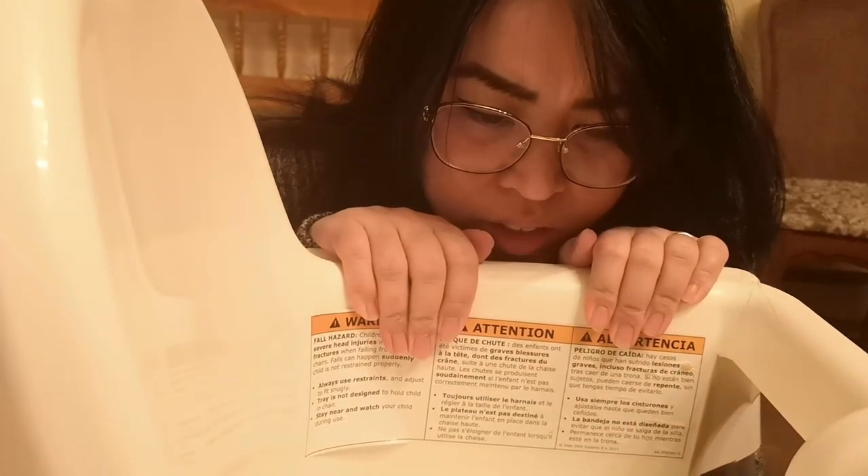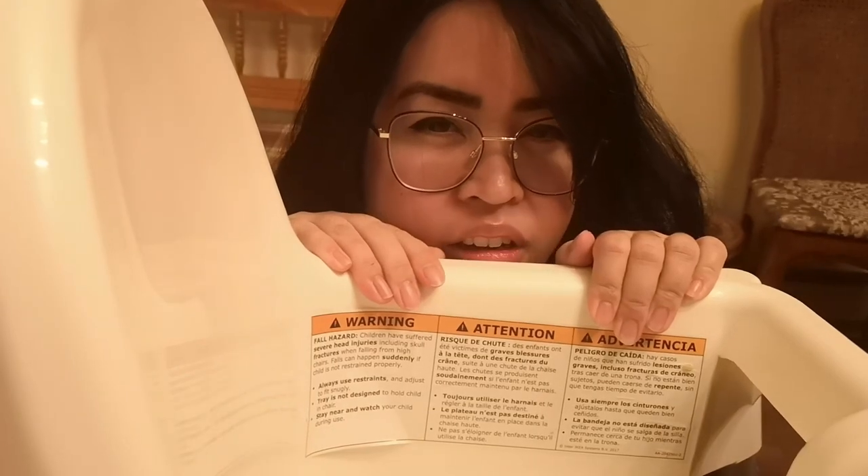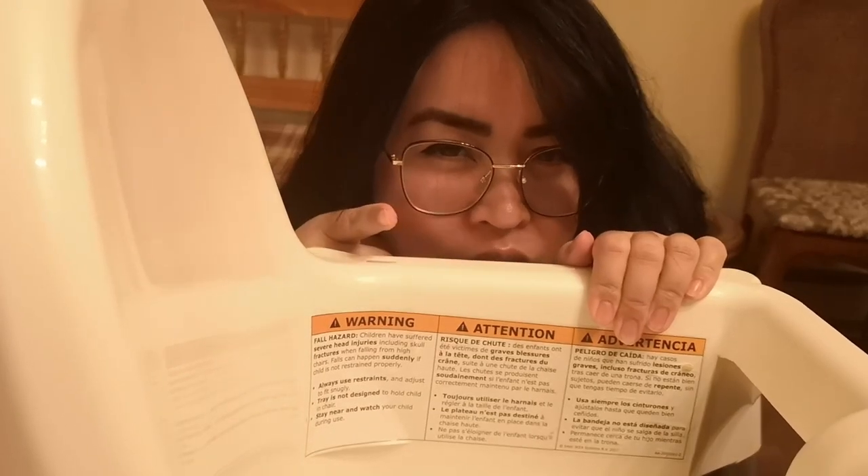I should really get rid of this high chair. But I love this high chair. Do you know why I love this high chair? Stay tuned and watch the video.